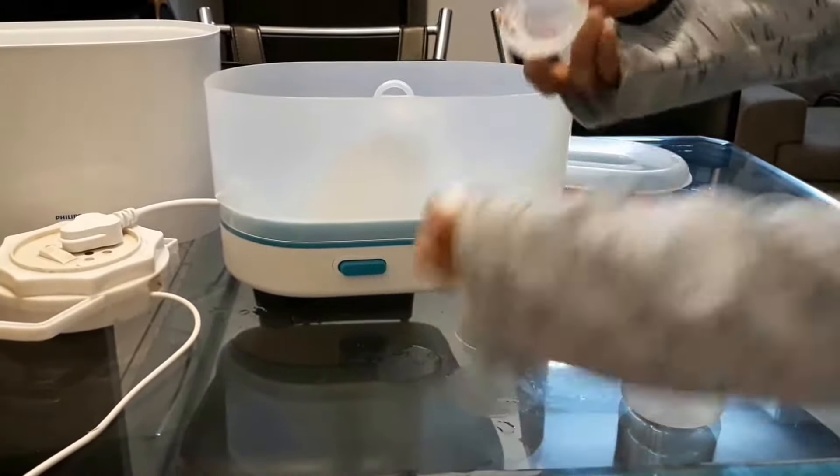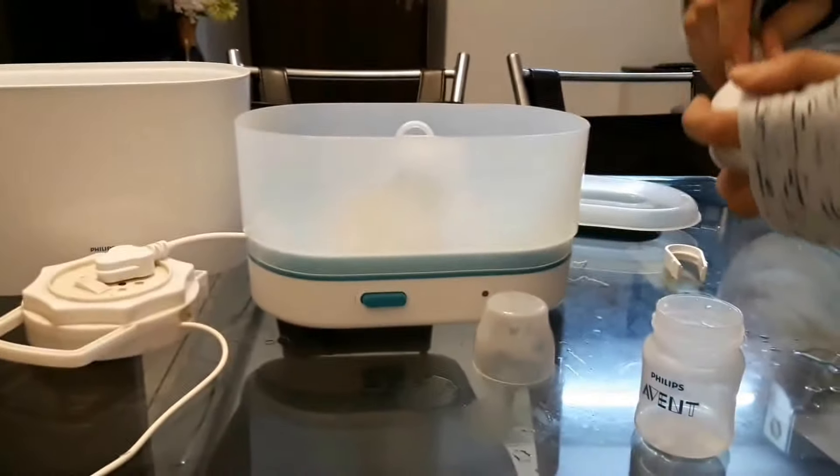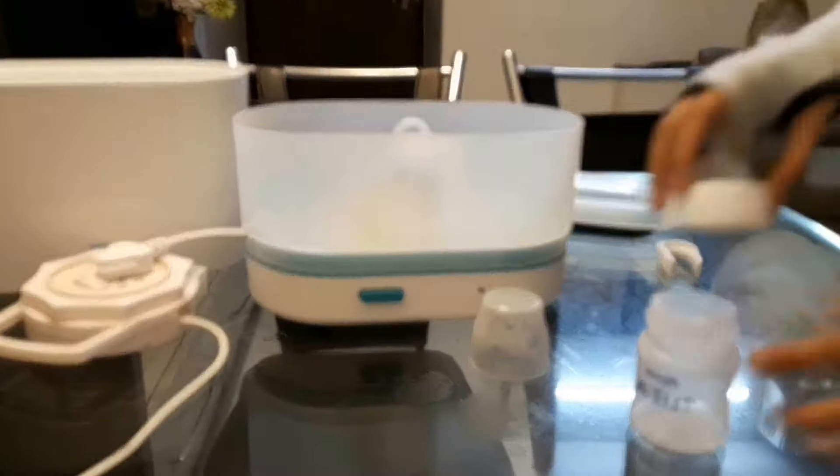You need to pull this part up again — and now it's done. As you can see, our bottle is sterilized and ready. If you want to see the unboxing of this product, I've put the link in my previous video description below.